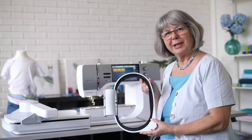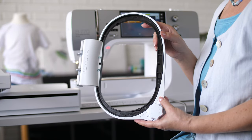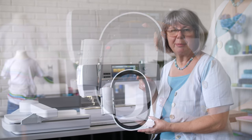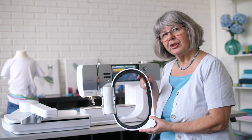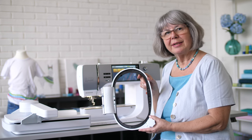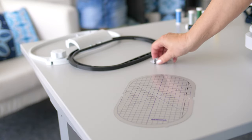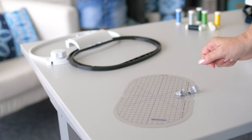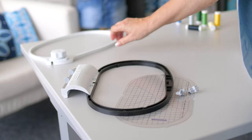This video explains how to use the large free arm embroidery hoop to embroider t-shirts, bags, or large tubular projects with a circumference of more than 80 cm. The set includes one embroidery template, two embroidery template holders, and the inner and outer hoop.